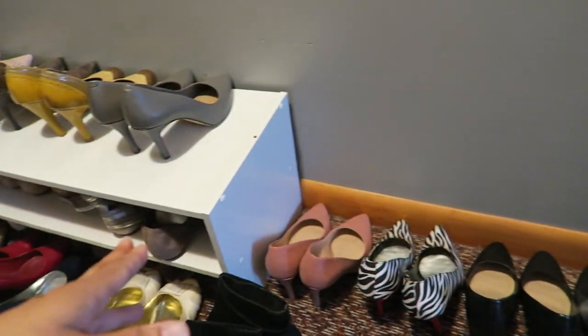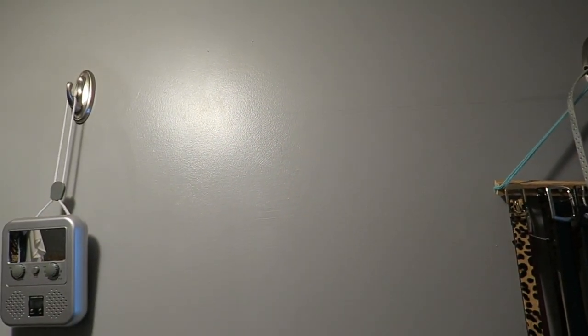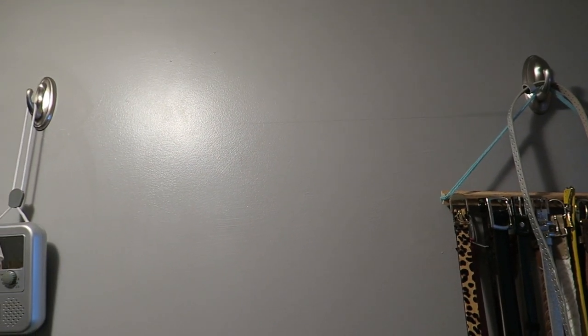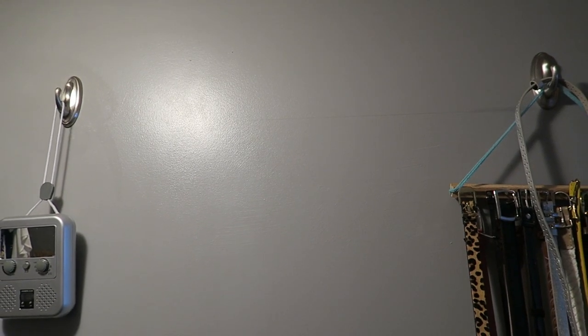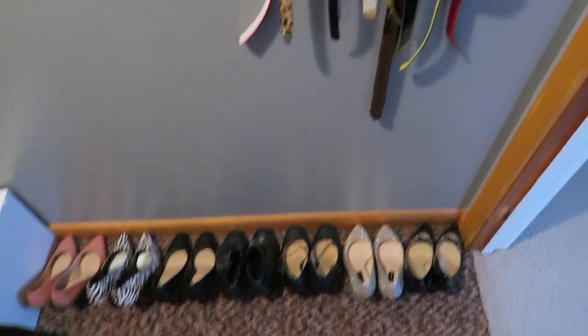Up here I have this radio and these two command hooks. These are supposed to be some of the strongest command hooks they sell, as far as how much weight they will hold. I wanted to put a bar going across and hang my shoes from that, but obviously that did not work out.